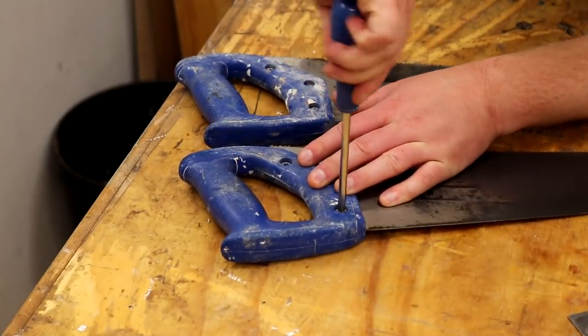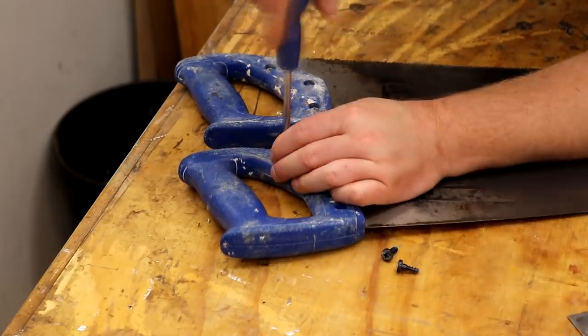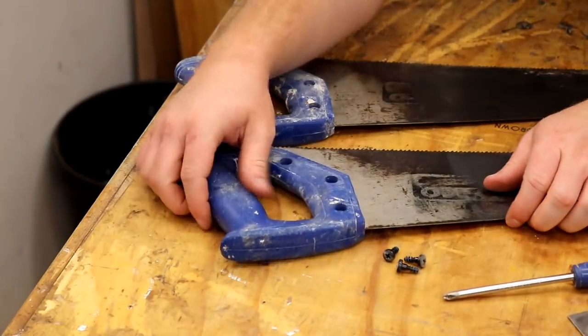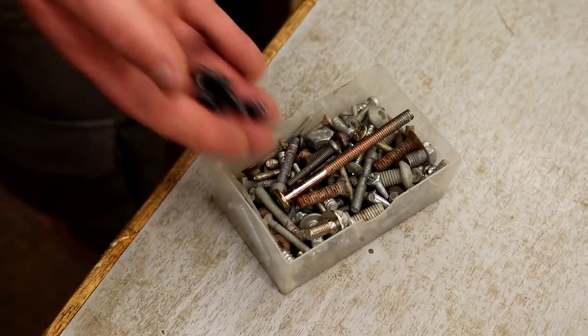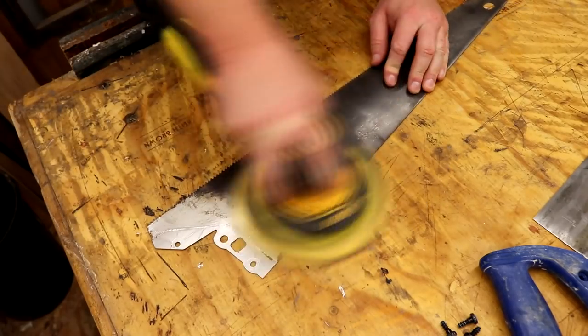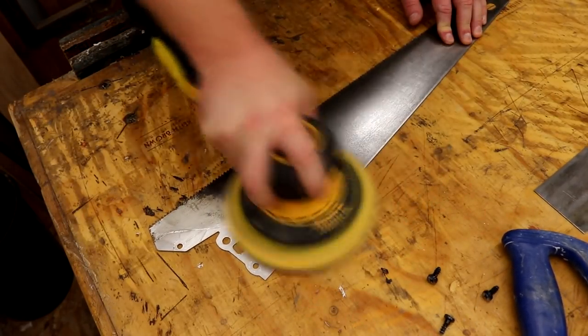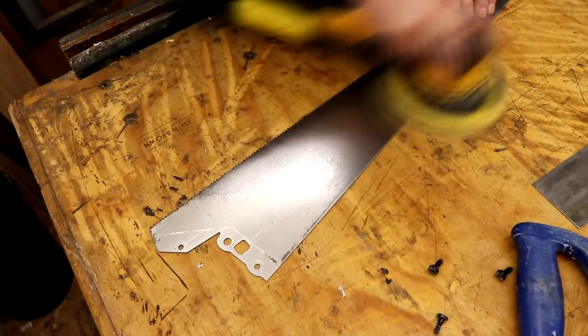The handles could then be unscrewed, and I always keep hold of any old screws like these — you never know when they might come in handy — but the handles went in the bin. I used some 120 grit sanding discs to clean up the metal a little more, and this made it nice and shiny.